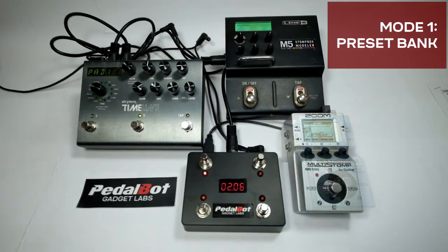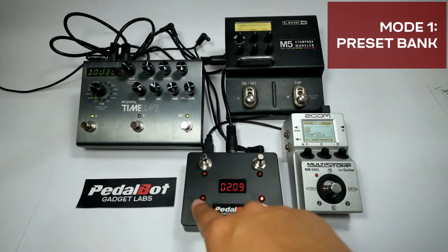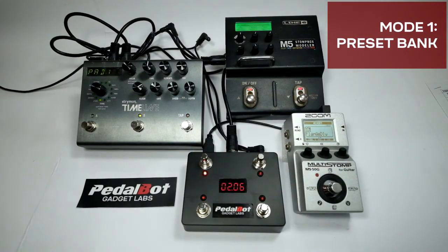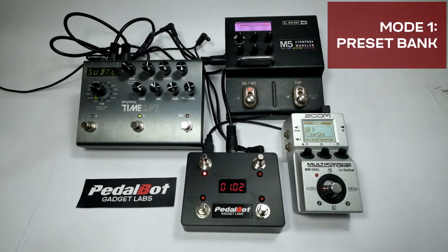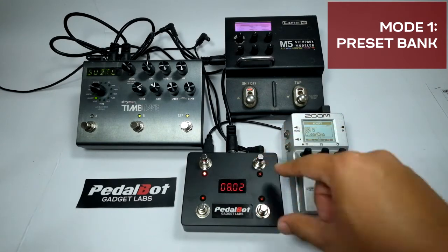Presets can have up to four PC numbers and a tempo for the MIDI clock. You can edit the number of PC numbers in a preset or the number of devices in the setup menu. The controller has 20 banks of four switch assignments. To increment to the next bank, press both switch 2 and switch 4 at the same time.